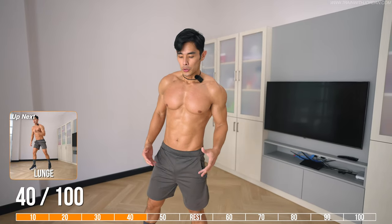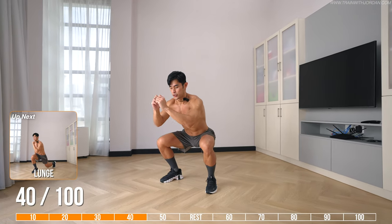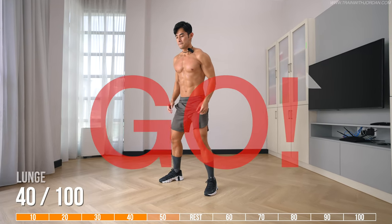Next, this is the combination of a squat and a lunge. How to do this: first do a squat, then jump into a back lunge, then back to a squat. Each squat is one rep.